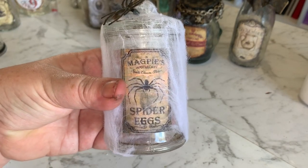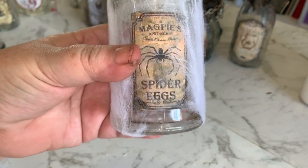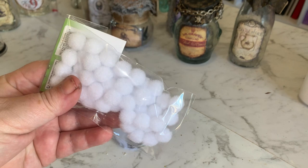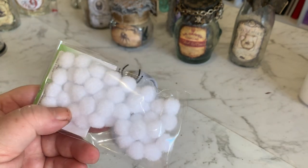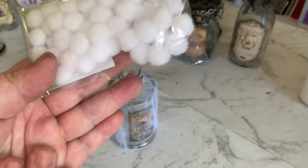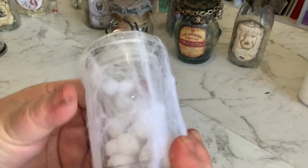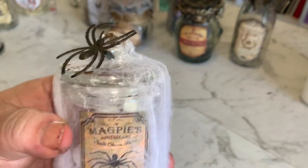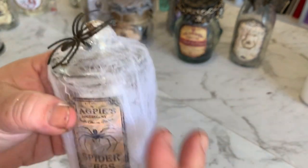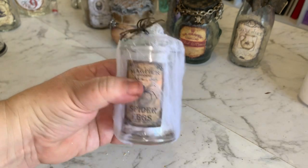So the next one we have here is spider eggs. This actually said spider legs but I just tried to change it to spider eggs. What I'm using for that is just some tiny little white pom-poms. You could also just use little pieces of cotton ball - break tiny pieces off, rub them into a little ball. I've decorated this one with Halloween spider webbing, hot-glued a little spider on the top, and that's our spider eggs container.